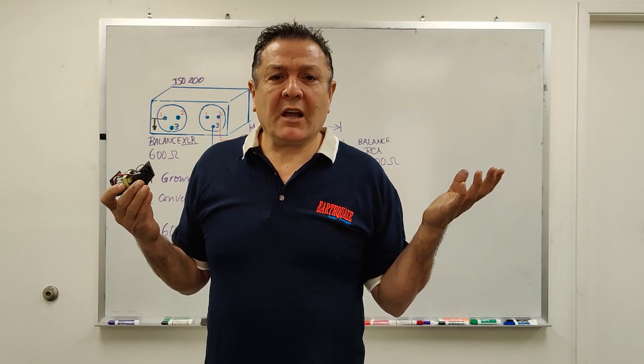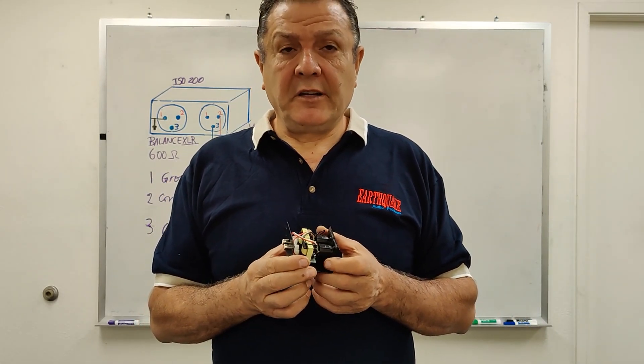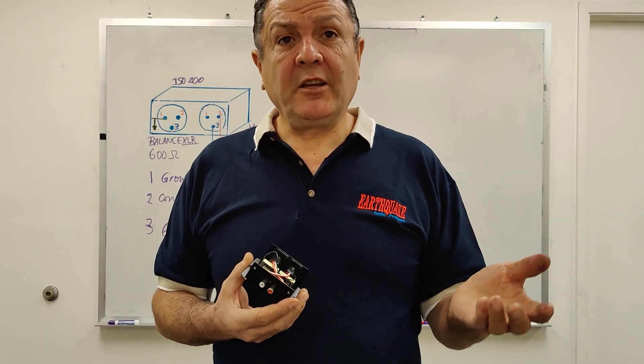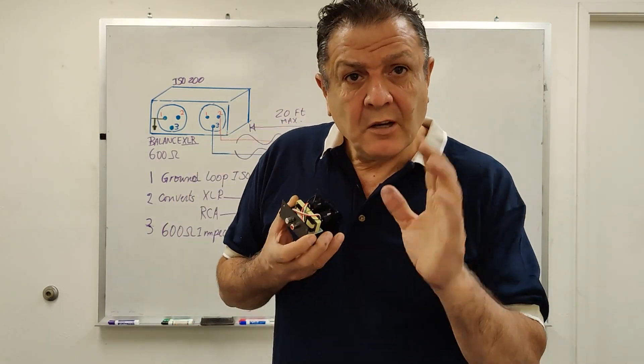When do you use it? Well, say you have a receiver that does not have XLR and you need an XLR — then you'll use this. If you have XLR and you need RCA, you'll use this as well.